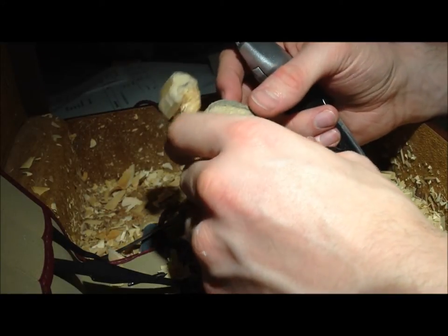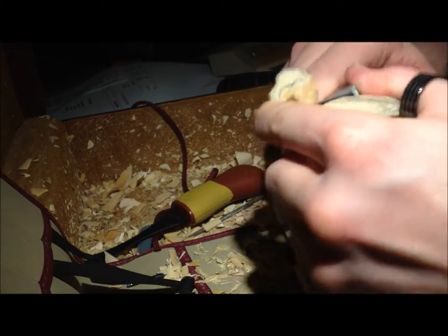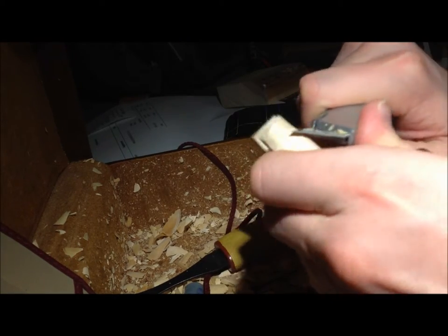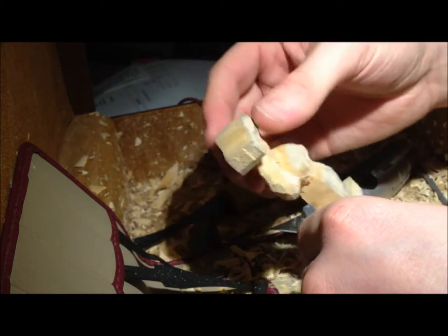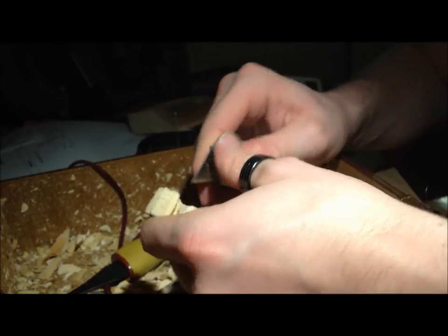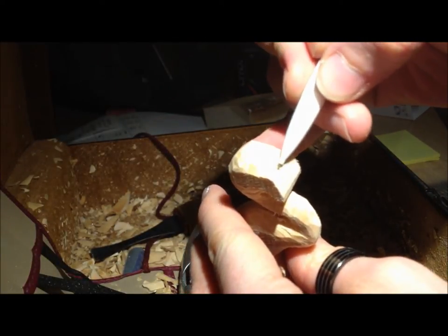I'm going to start rounding the body off as well actually. There we go. Just going to point the tail off. I'm trying to do this head a bit now. Take this bit down — probably it's better.